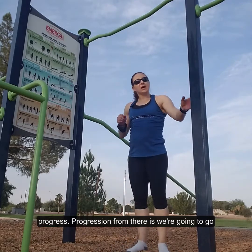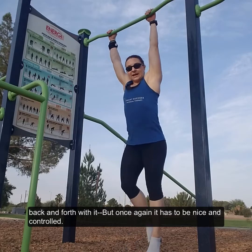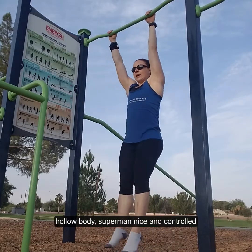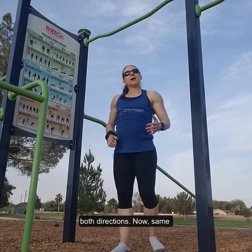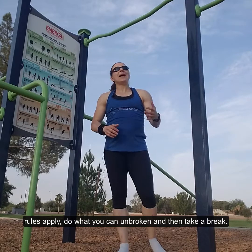The progression from there is going back and forth — but once again, it has to be nice and controlled. So we're going to go hollow body, superman, hollow body, superman — nice and controlled both directions. Same rules apply: do what you can unbroken and then take a break.